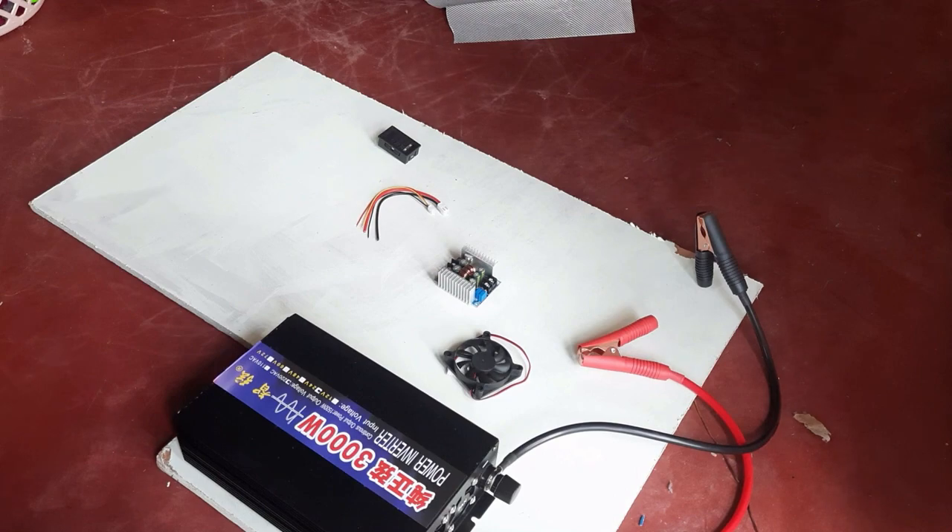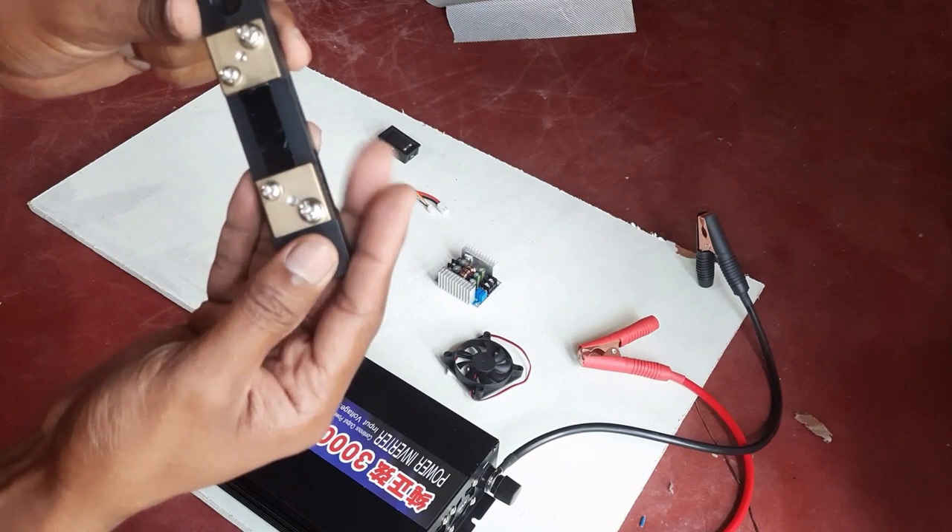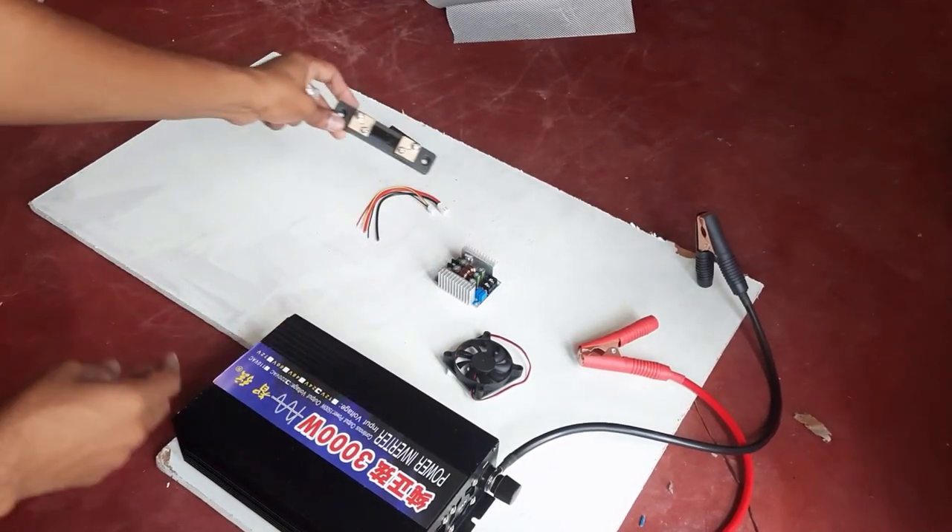This over here is a 50 amp shunt. This is needed to prevent large currents from passing through the meter and burning it.